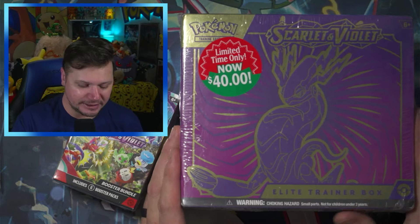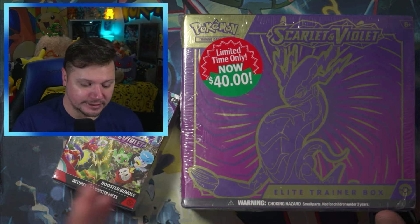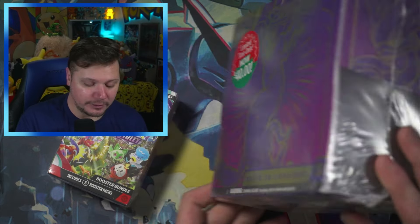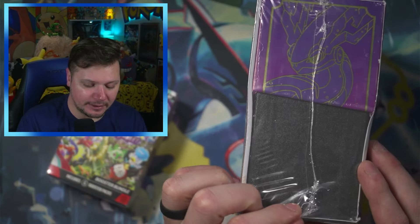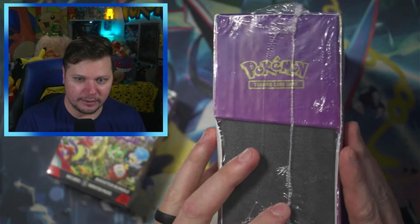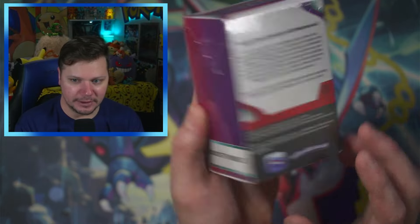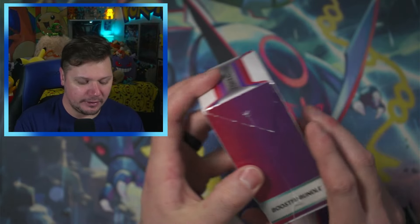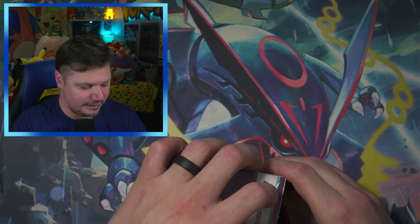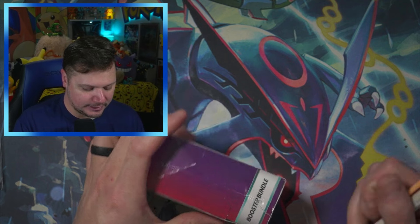So like I said, we've got this Scarlet and Violet base set Elite Trainer Box and it had the sticker at Walmart — limited time only $40. Not entirely sure why it was on sale, but look how it's wrapped. Typically they aren't wrapped this poorly. And we've also got the Scarlet and Violet booster bundle that we will be opening with it. I'll actually open this first, just so we can get into the Elite Trainer Box.